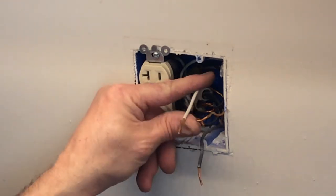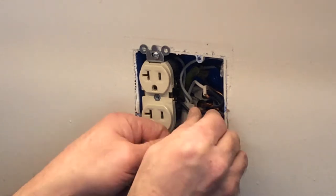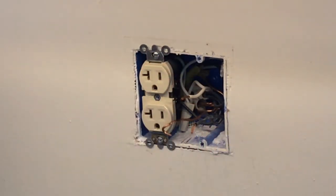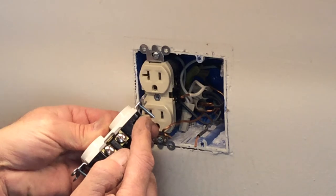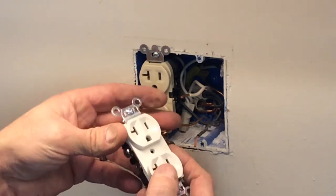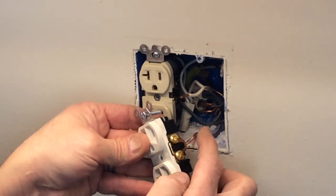We're going to get our wires out of the way and inspect them a little better. Everything looks pretty good. Now we'll take our new receptacle. The black is your hot, white is your neutral, and the bare one is your ground. The ground goes on the green screw. The receptacle has a copper side and a silver side — the copper is going to be your hot side, which is the black wire.